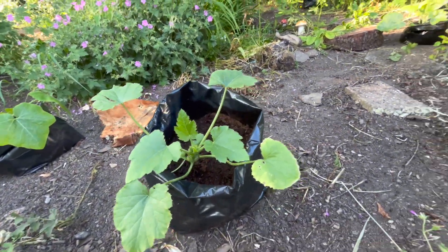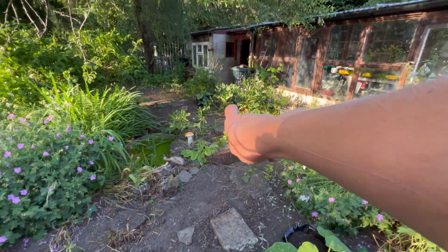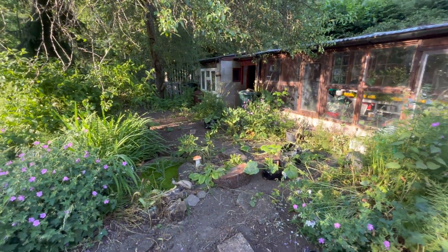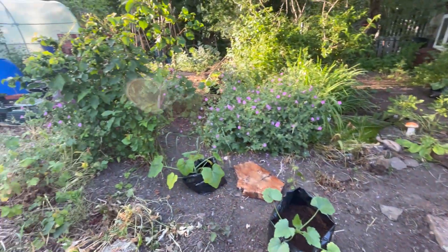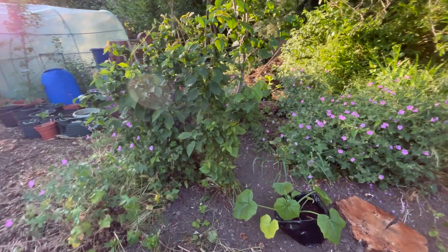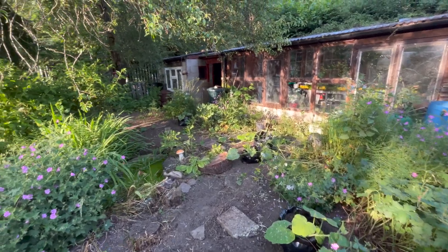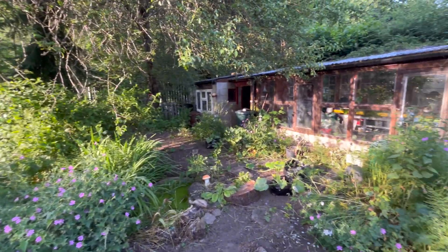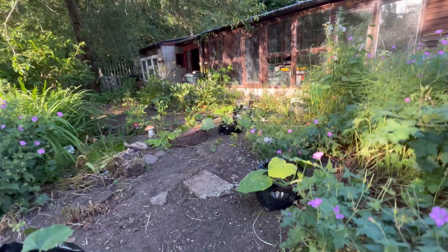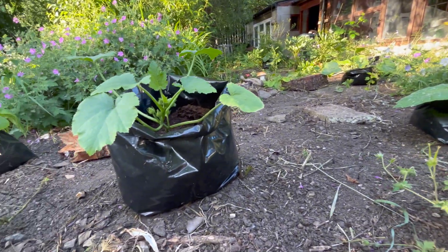These will just kind of sprawl out and cover this space here, and I'm actually going to be planting some flowers along here as well just so it's a little bit prettier and fills out the space until the squash grow. This is a really good use of space because the wild garlic takes up a lot of room but I don't want to get rid of it because I absolutely love it and use it for so many different things. This way I can grow my squash in bags so I don't have to disturb all of the bulbs underneath every year.